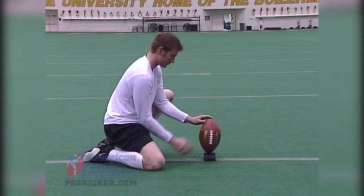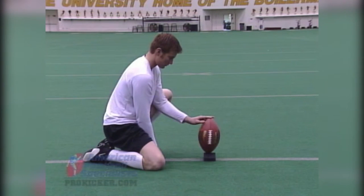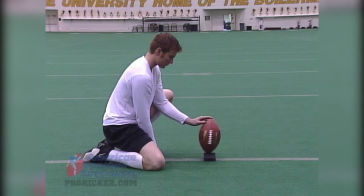Another key component of the hold is the tilt of the ball. As a kicker you like to have it near straight up and down. Some soccer style kickers may like to tilt it a little bit towards the holder and a little bit back at some times, but straight up and down is a good key and a good point to start with if you're a beginner.